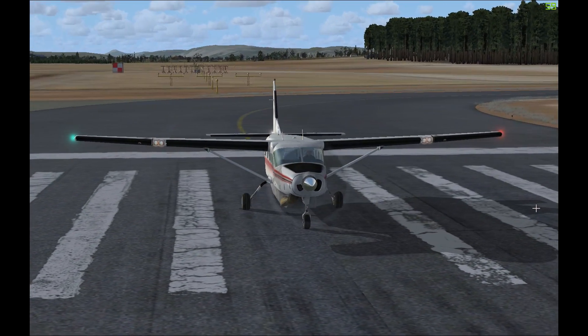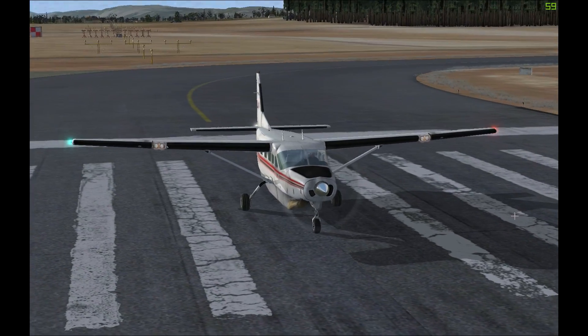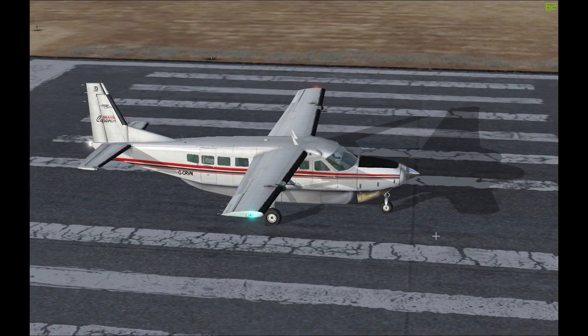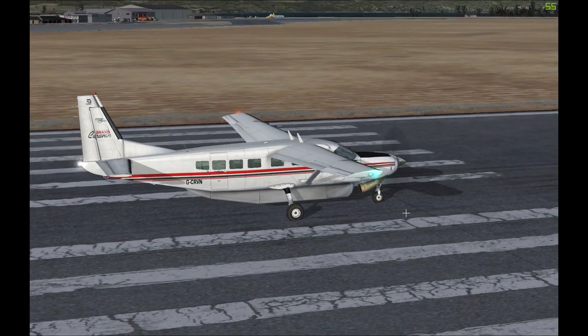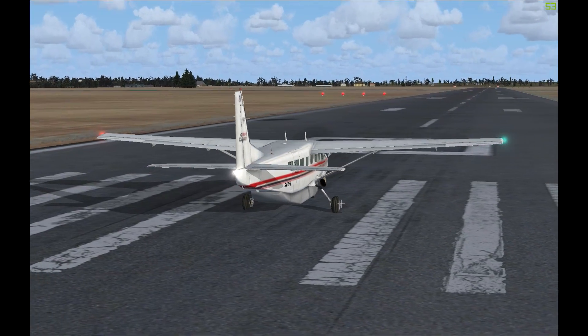The Caravan is a very versatile aircraft as it can be used for passenger transport, cargo transport, air freight, air ambulance operations, and parachuting operations. It is also used by many military forces around the world. So let's jump in and take a look at this awesome aircraft.